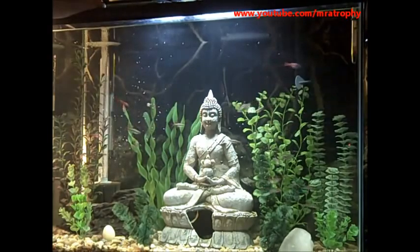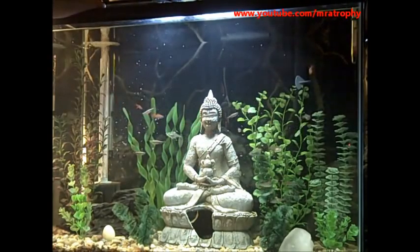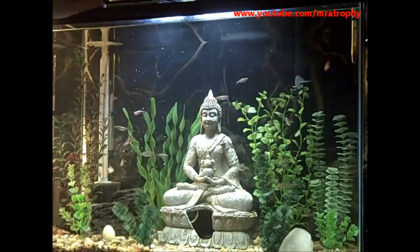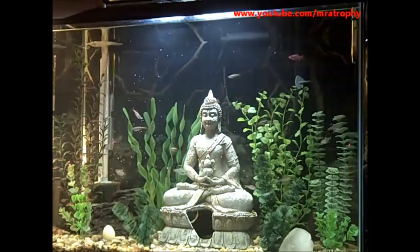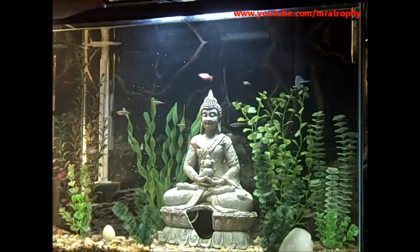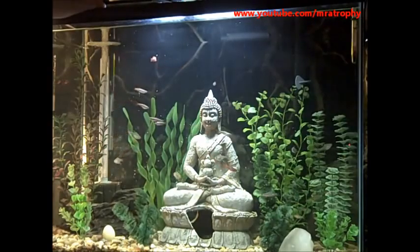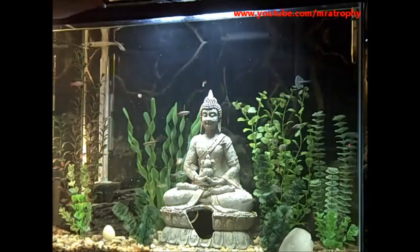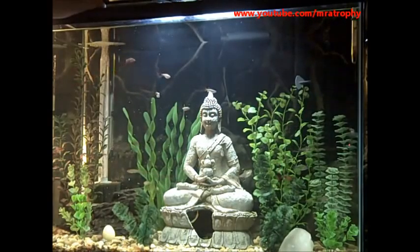The tetras especially, I've read, like to have a variety in their diet. I've got the Pristella and the rummies, and both are tetras. The barbs will eat anything. White mountain clouds are actually barbs but they are more often classified with danios or minnows.